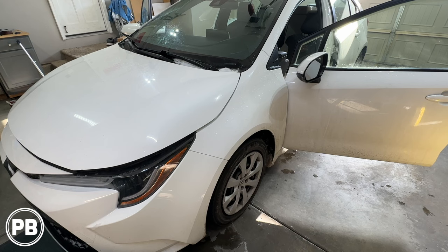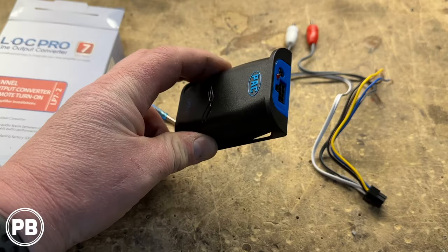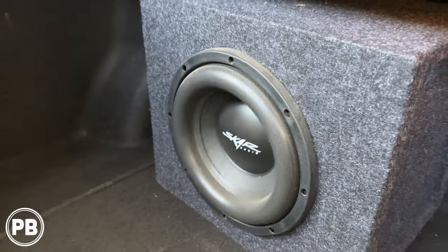Hey guys, Chris from ProvoBeast Audio Insulation, and in today's video we're going to be installing an amplifier and subwoofer in this 2020 Toyota Corolla. In this video we're going to show you how to integrate this amp and sub to the existing factory audio sound system. Let's get started.